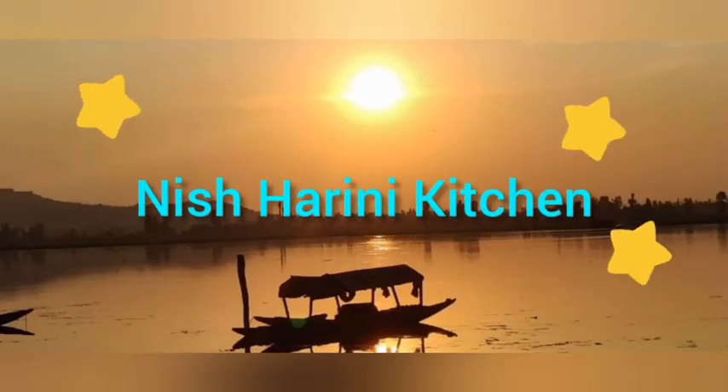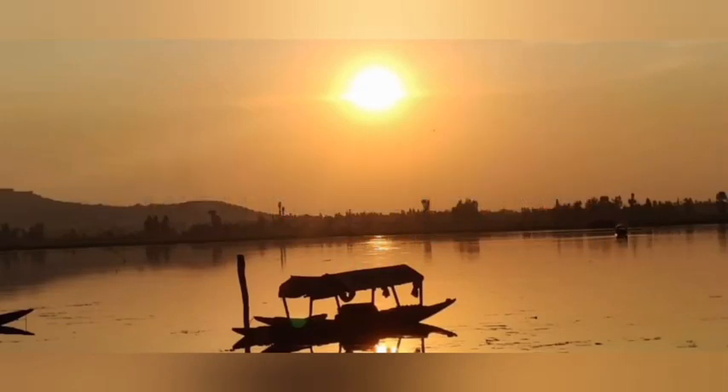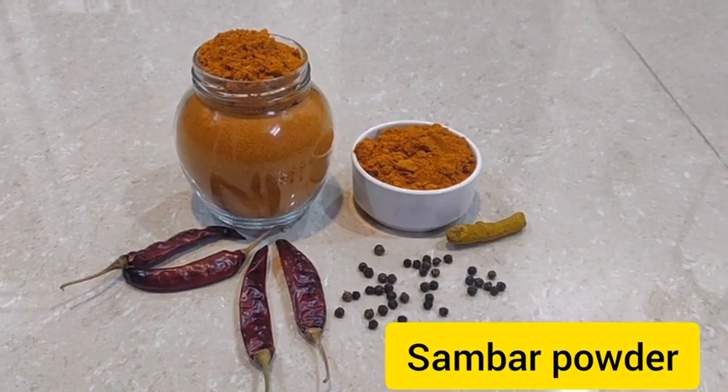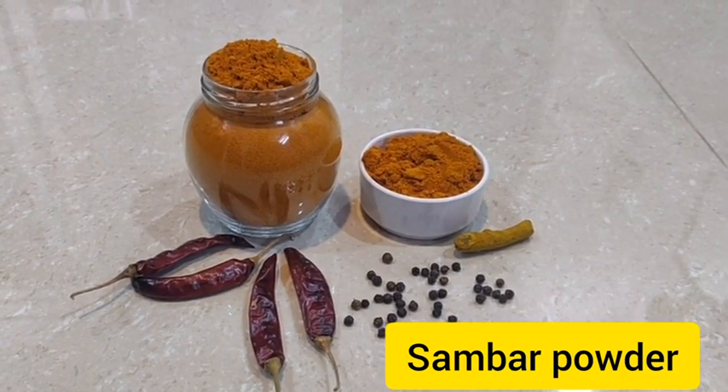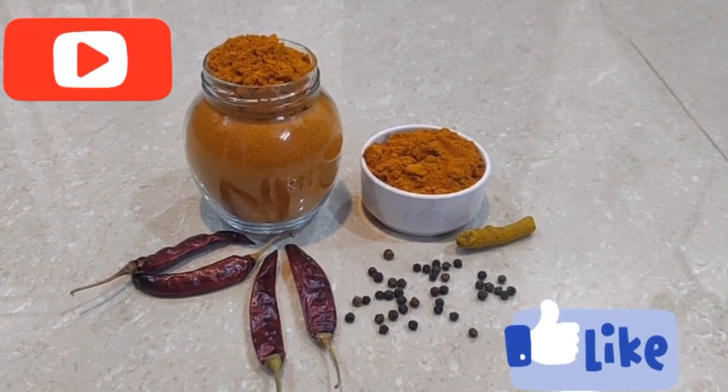Hi, welcome to the Nisharney Kitchen. I am using the Sambar Poder. We can store it easily.